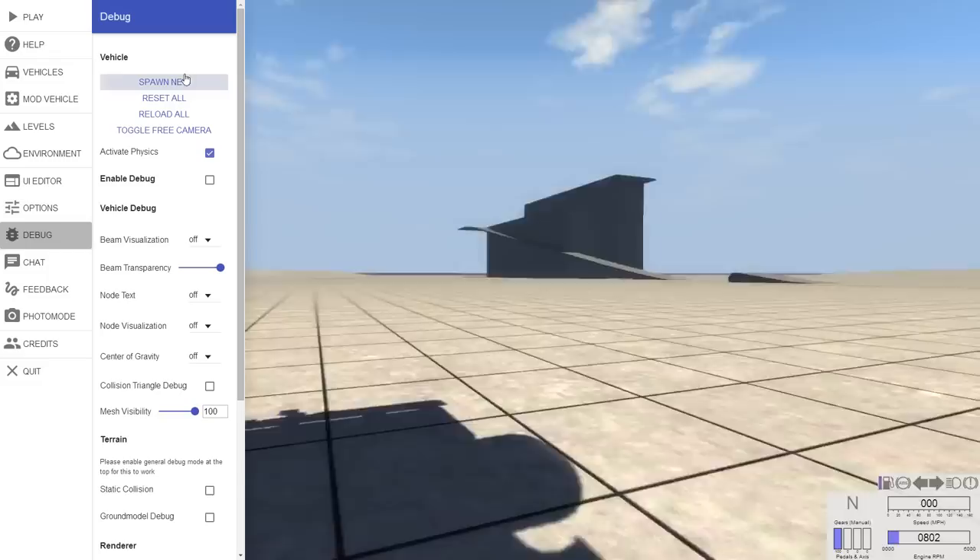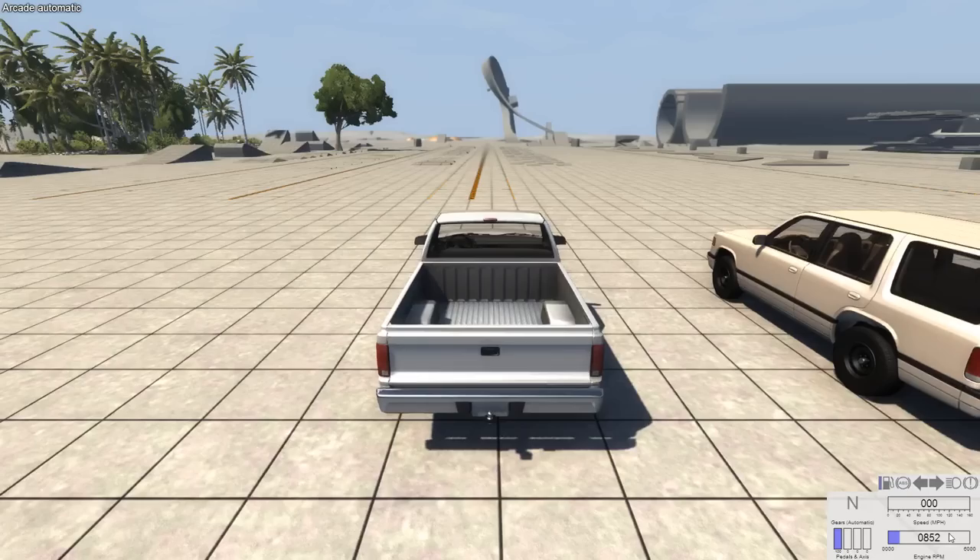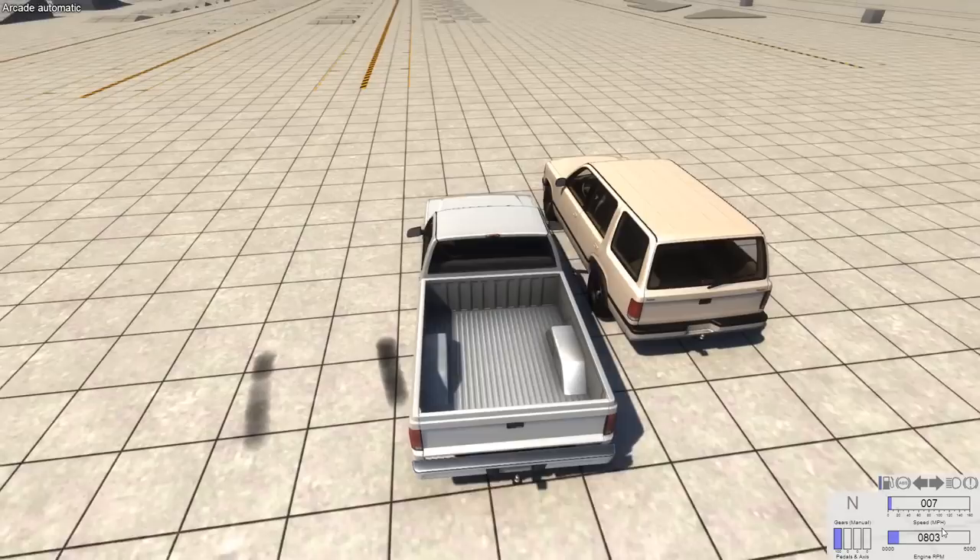I'm not actually going to do much driving with it because it is terribly slow. Instead, I'm going to compare it to the i6 rear wheel drive version of the D-Series truck, and you'll be able to see just how different these vehicles actually are.